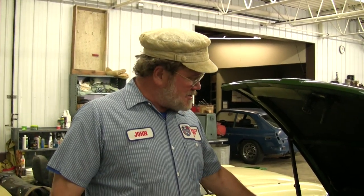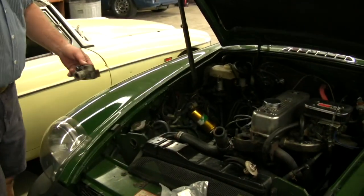Hi, I'm John Twist of University Motors. Today I want to talk about thermostat housings. Let's take a look at this. This is a 1977 to 1980 MGB — in fact, I think this was a '77.